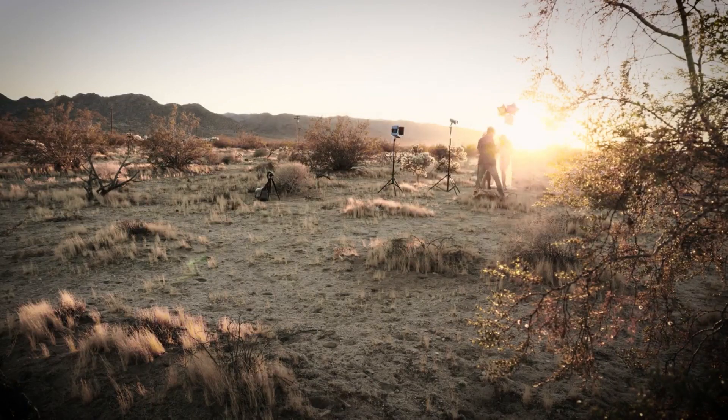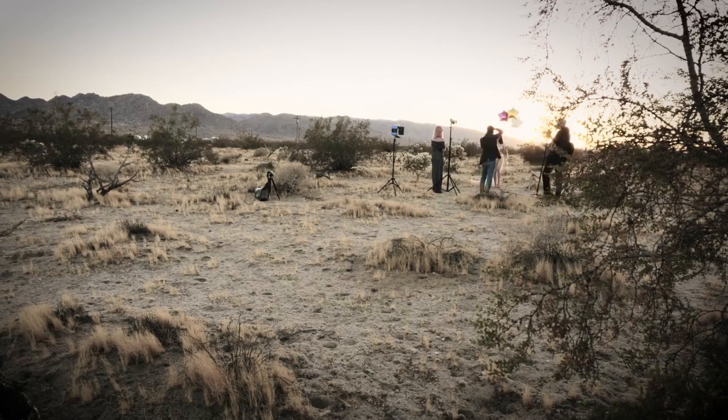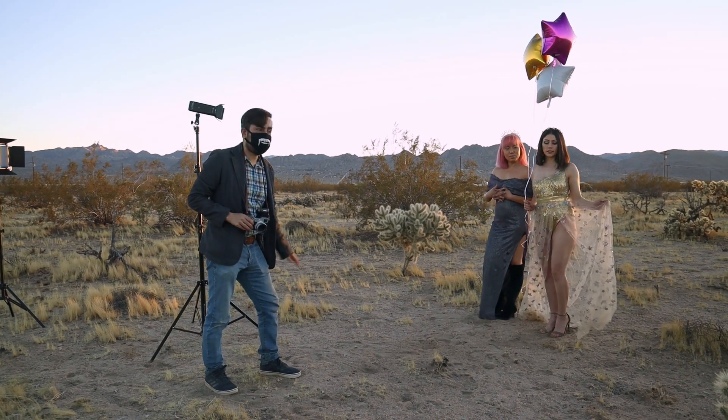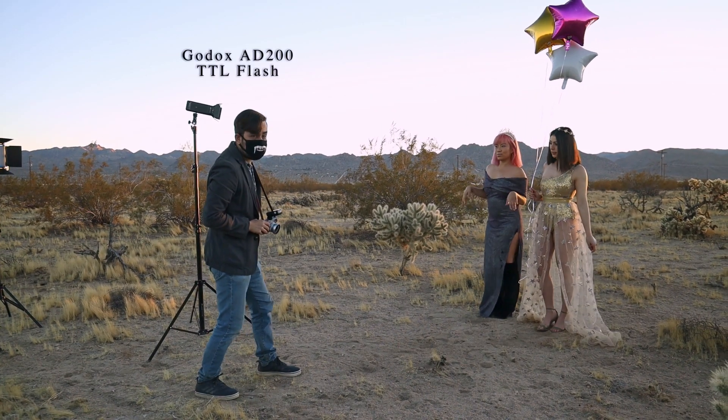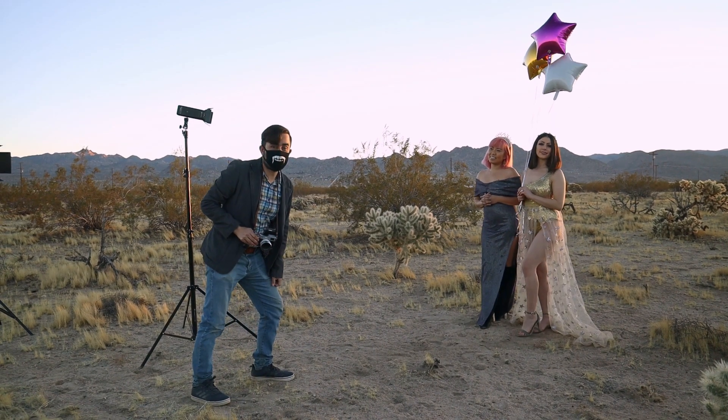While Jessica and Joy are changing into the second looks, I scouted this spot out here which is going to help us capture that beautiful desert sunset. We just have a few minutes left of the sunset. I've got my flash out here to fill them since they're backlit. They look amazing — I love the props. Let's get to work.